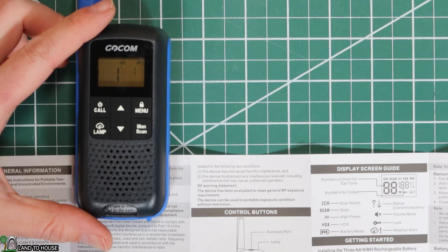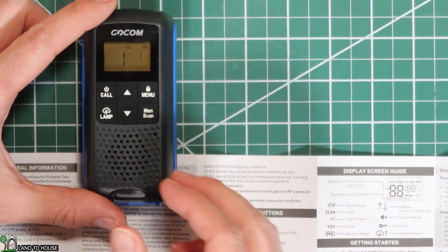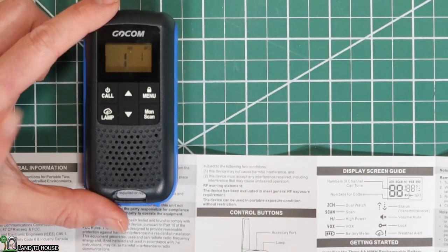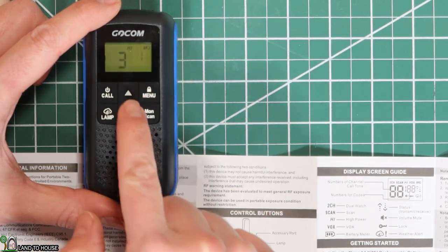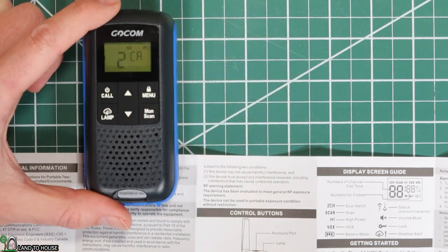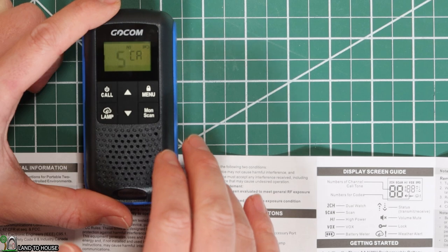Let's go over some of the options available here in the menus. Your menu button right here is what you're going to access everything with. To confirm a selection, just push the PTT button over here, or you can click menu again to go to the next option and it will save whatever you have set. The screen currently displays we're on channel one with the interference emitter number one as well, and the battery indicator shows two bubbles. It's currently on the high power setting. Push menu once and that allows us to change the channel — let's go to three. Menu again, we can change that interference emitter to three or whatever. It's got a bunch of codes in there. Menu again, this is the call tone. The radios in your set will all ring to that sound. Let's leave it on the Super Mario Fireball setting there.